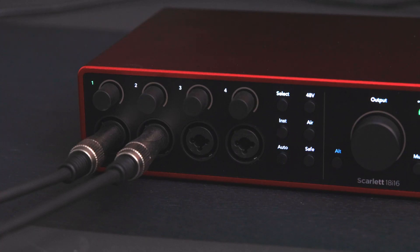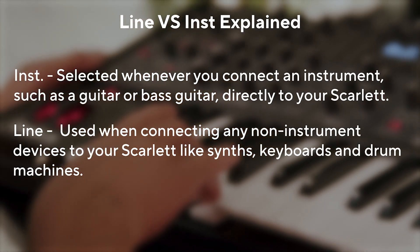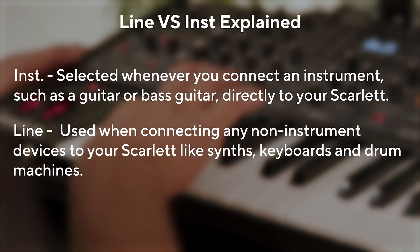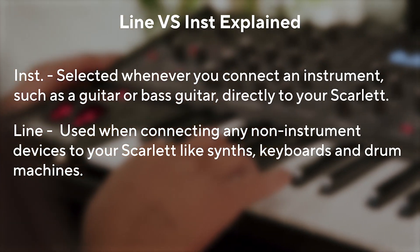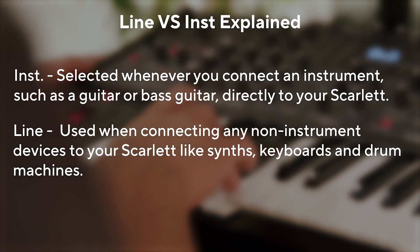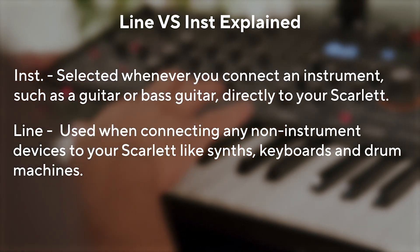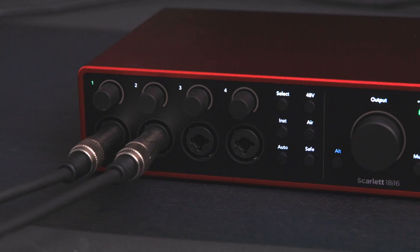On the front panel of your Scarlett you have the choice to switch INST mode, otherwise known as instrument mode. INST should be selected whenever you connect an instrument such as a guitar or bass guitar directly to your Scarlett. Line mode should be used when connecting any non-instrument devices such as synths, keyboards, and drum machines. So when using line equipment, there's no need to select anything — your Scarlett's inputs accept line level signals from the outset.